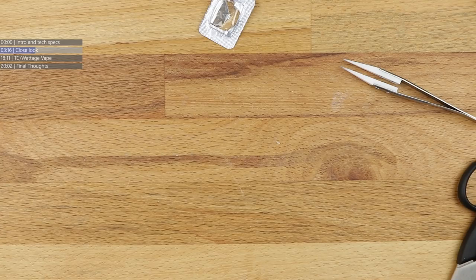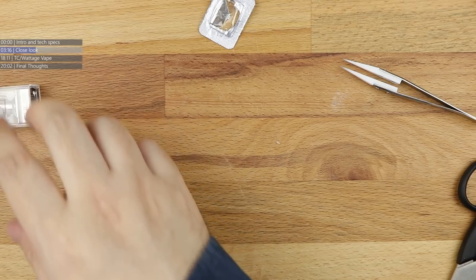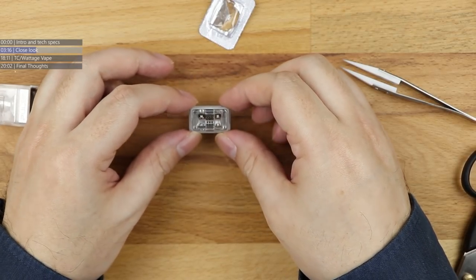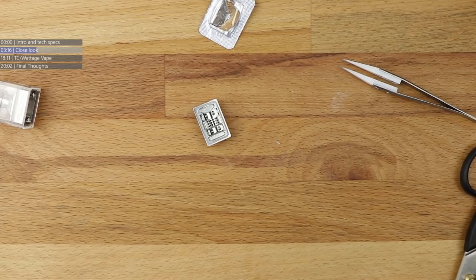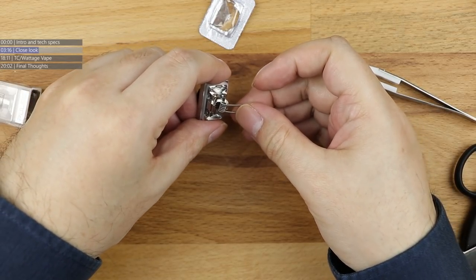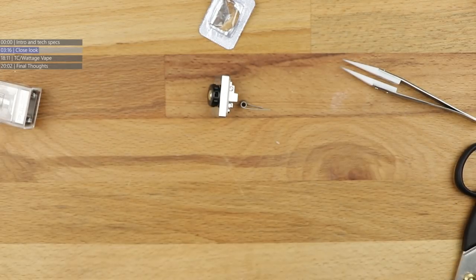Now we're going to pop a coil in here. Looking at the deck, I'm going to go with a fuse clapton for this - not a frame staple, just a simple fuse clapton. Is that going to have enough clearance, or am I going to have to stretch the coil out just a touch?